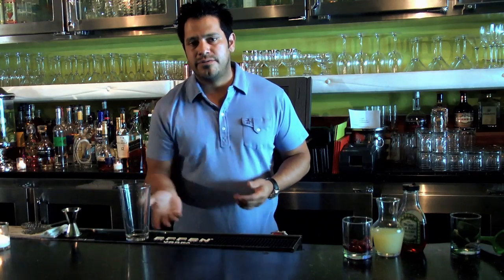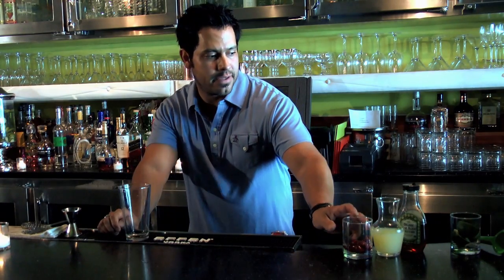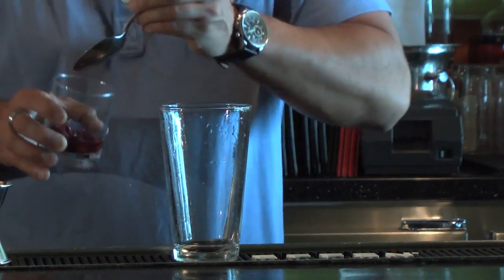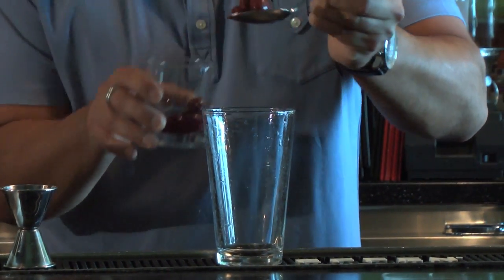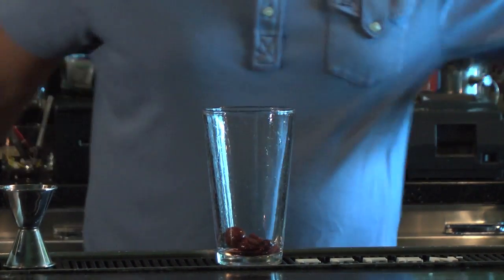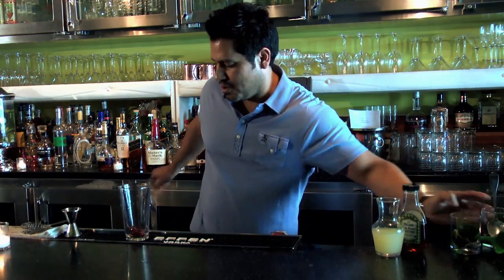So if you're lucky enough to find some fresh cherries around your neighborhood, please use those. If not, get yourself some jar cherries. I found some Morello cherries — they're German and they're already pitted for you, but they are a little tart, so I'm going to be compensating with a little bit of agave syrup.